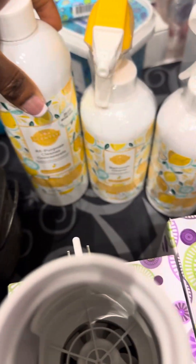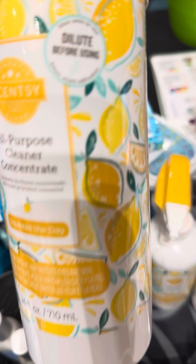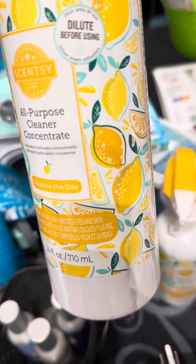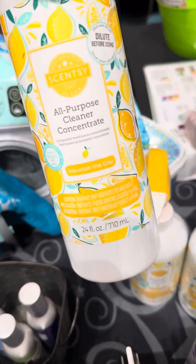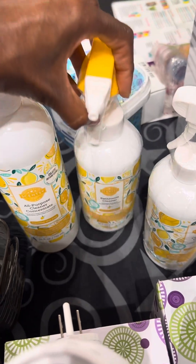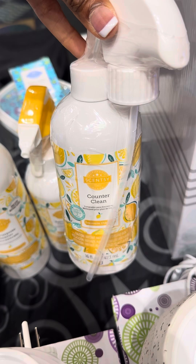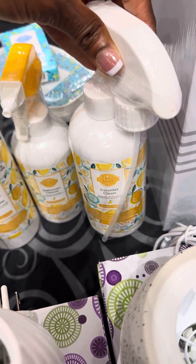We also have a household cleaning product — this is our all-purpose cleaner. It has to be diluted, and it makes up several bottles. A little goes a long way. Then we have a bathroom cleaner — I love the foaming action. We have a counter cleaner. It should be called everything cleaner because I clean everything with it: my bathroom, the counters, my car, and all kinds of stuff.